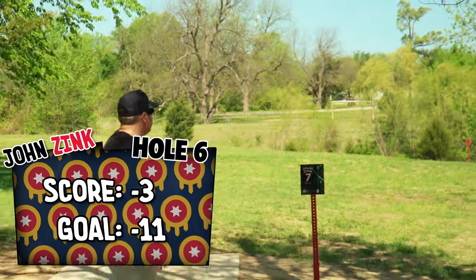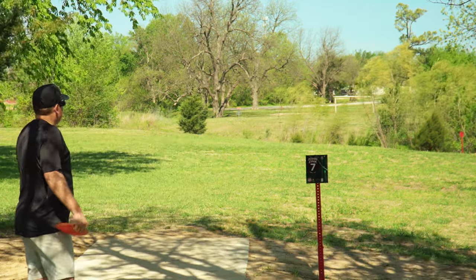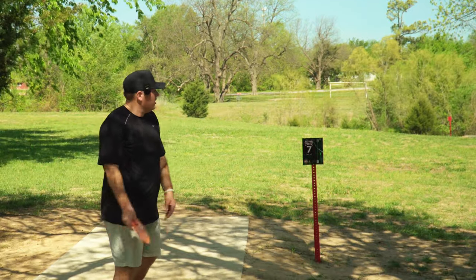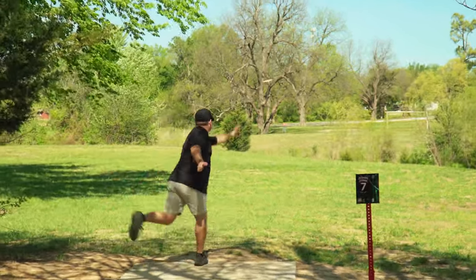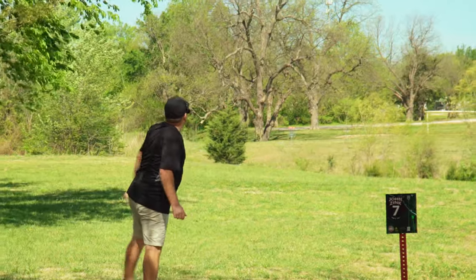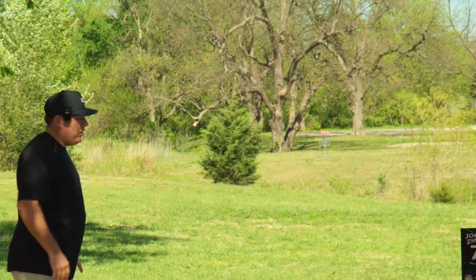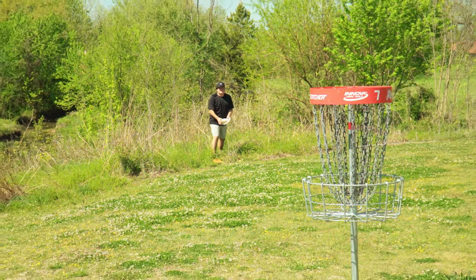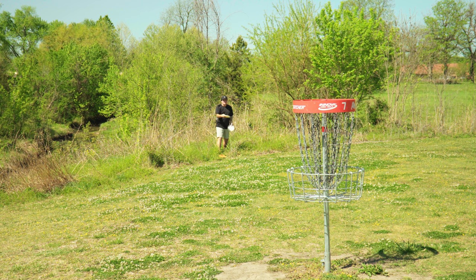Hole seven — definitely feeling a gobble gobble opportunity here. 321 feet. There is a creek that plays OB, so you just got to get over that. We have the wind swirling, so we have like a slight left to right tail cross. We're going to disc up and go just spike hyzer over the top. Going Emperor. I don't know if I feel the gobble gobble anymore. It's not out of bounds, but it's not in a good spot either. Need to make this so that I have four more holes I can miss. Pretty horrible shot off the tee.